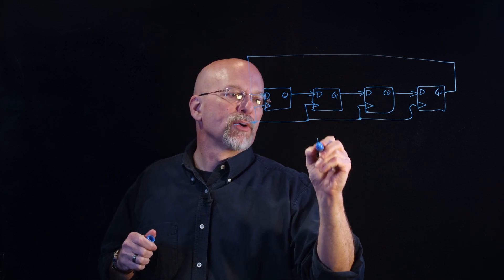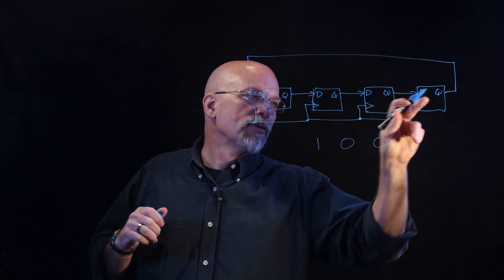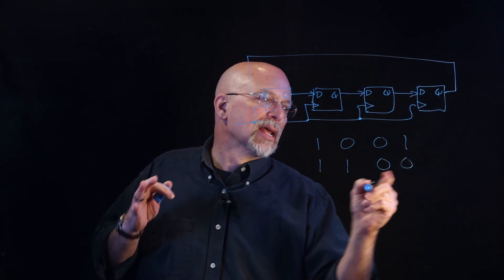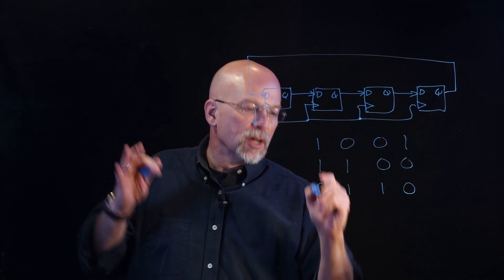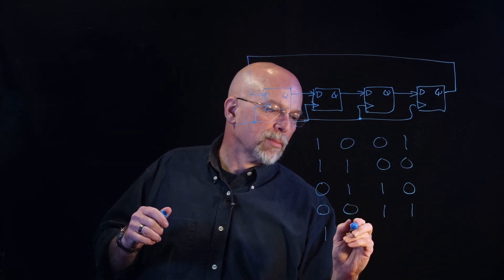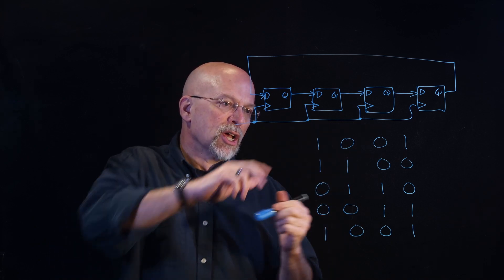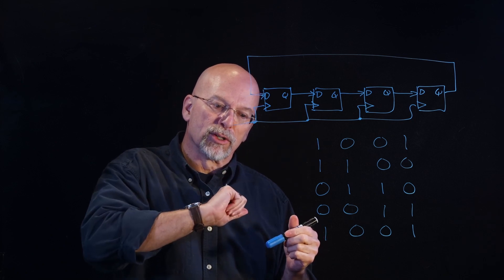So if we started out with 1, 0, 0, 1 in this ring counter and got a clock pulse, the 1 from the least significant bit shifts around to the most significant bit and all the other bits get shifted over by one position. We keep doing that — the zero from the least significant bit gets into the most significant bit and everything shifts over — and we find that we have a period of four. The period is equal to the number of D flip-flops in our shift register.